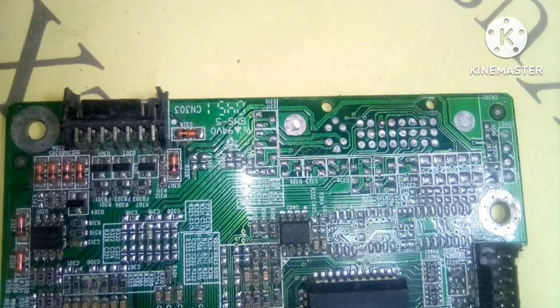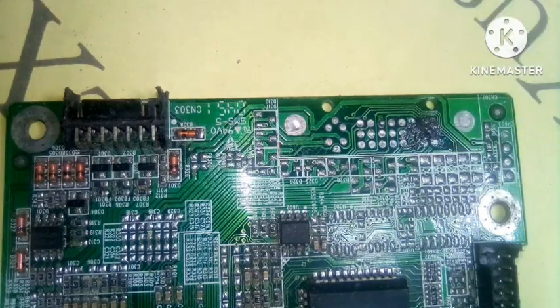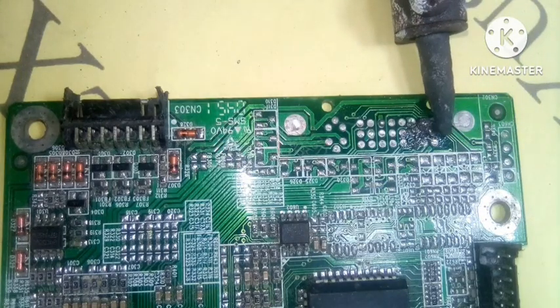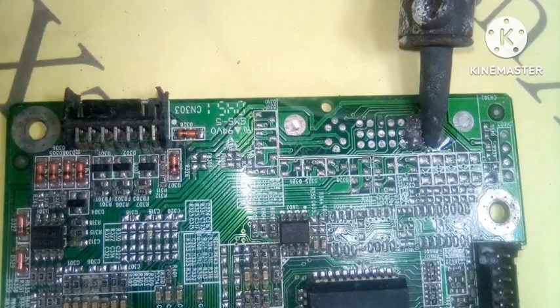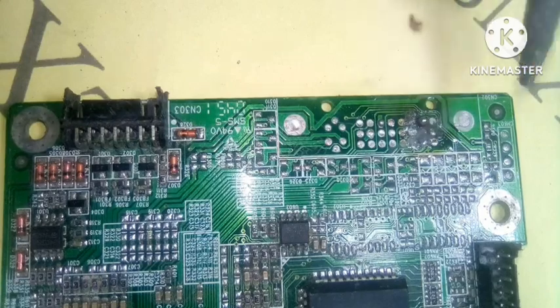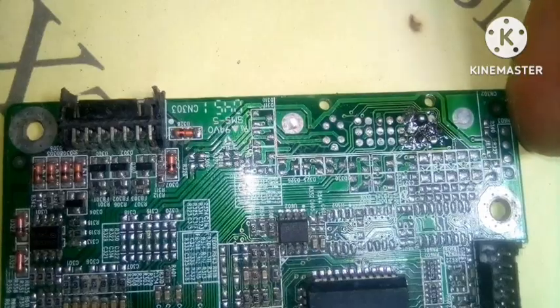I'm gonna add a little bit of the flux paste to the terminals here. Now I'm just gonna heat it up and see what it does. That's the flux burning and smoking — yes, there we go, it works, it separates as well!